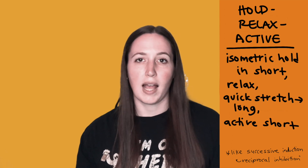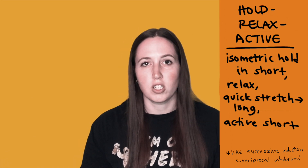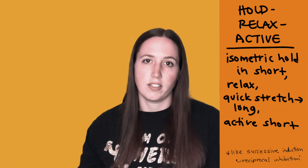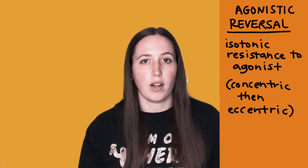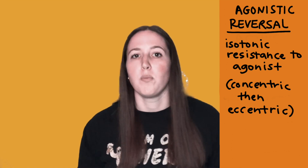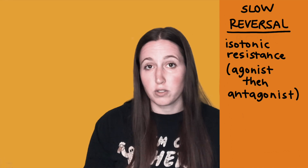Hold relax active movement is for really weak muscles — a zero or one out of five on manual muscle testing. You move the muscle into its shortened position, have them isometrically contract, and once they relax you do a quick stretch to have them move into a lengthened position and then try to actively shorten it. Agonistic reversals involve moving through a full range of motion back and forth while working on contracting the same muscle — you resist it concentrically, then eccentrically, back and forth to get the movement smooth.